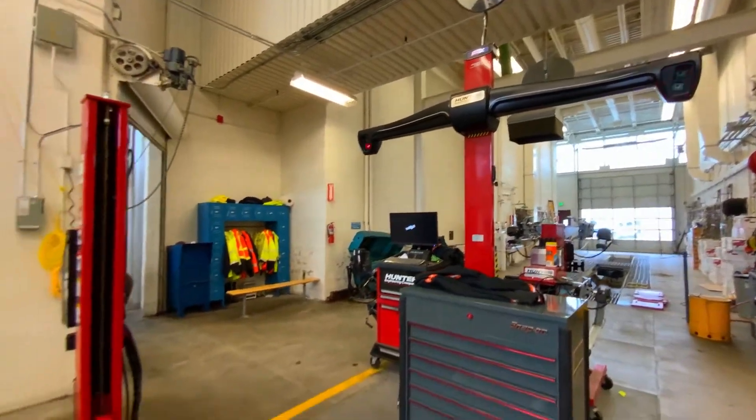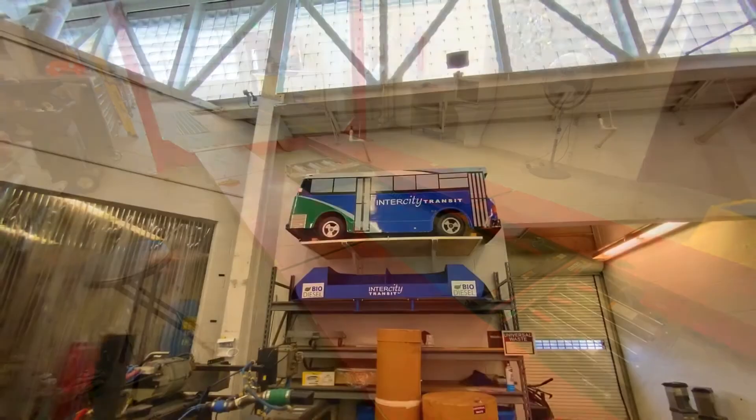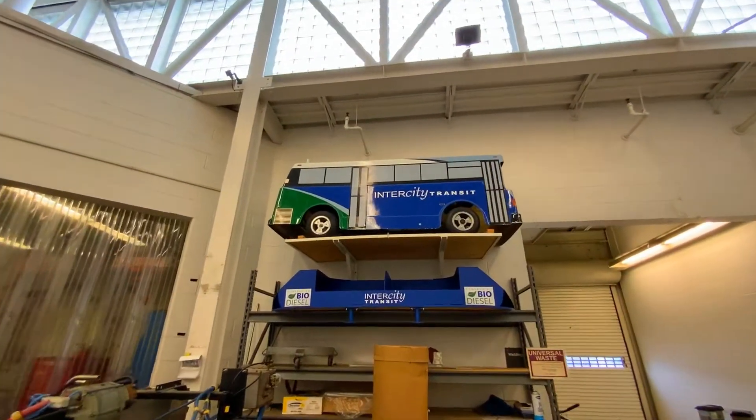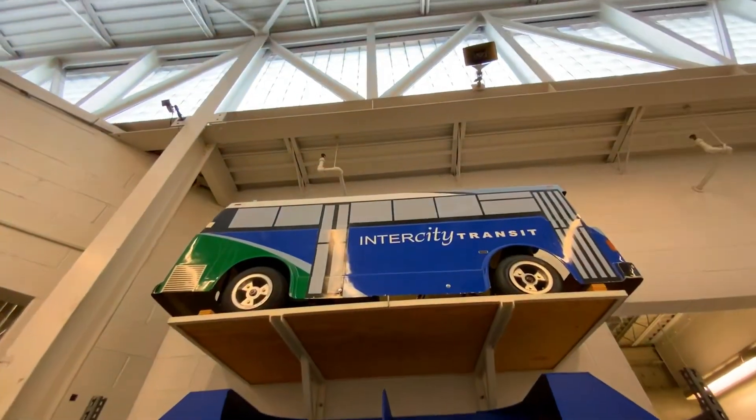These are some really cool lasers that they use to help level the bus. And this is the mini bus that we like to take to parades. Unfortunately, it doesn't carry as many people as a regular bus.